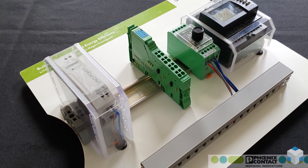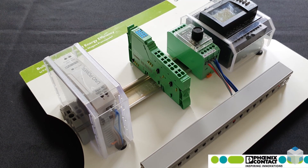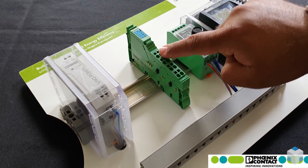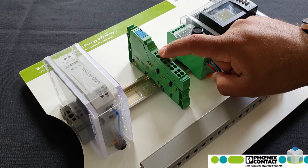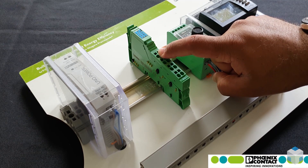Hello, my name is Deepan Patel from Phoenix Contact. In this video, I'm going to be talking to you about how you connect and disconnect a terminal block on top of a module, and particularly the operation of how that works.